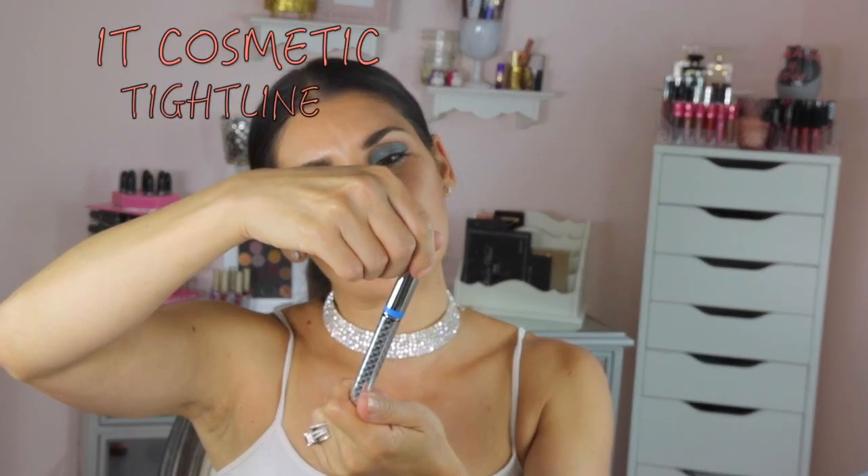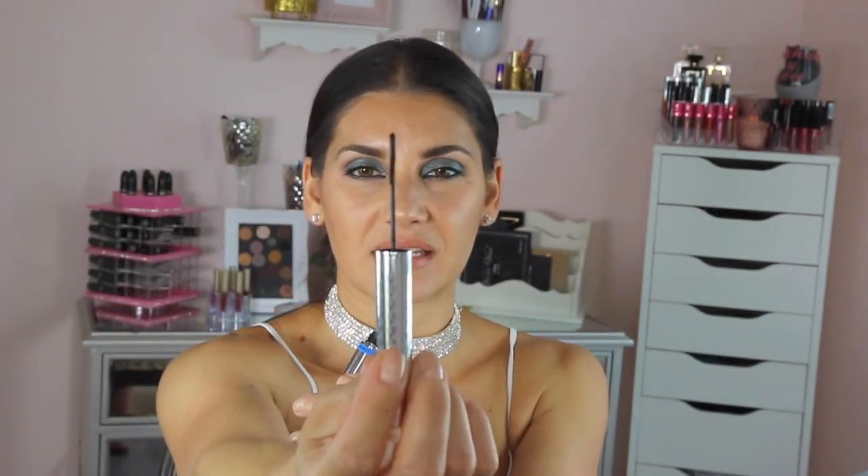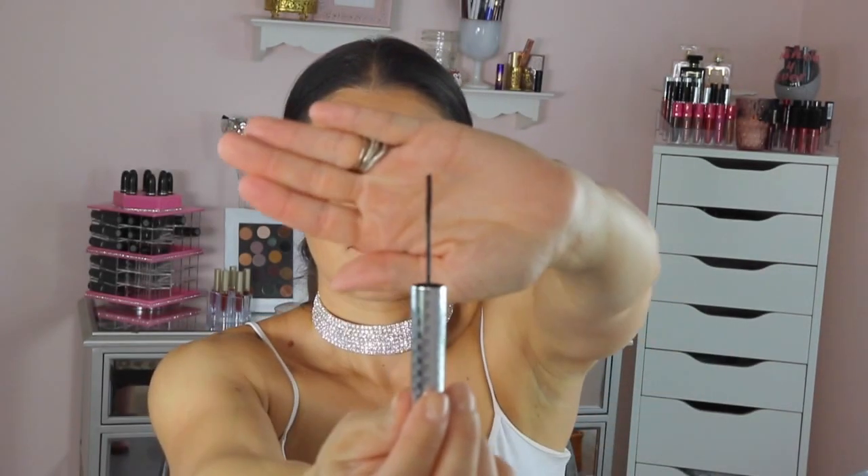Usually when I put my mascara on my lower lashes, the spoolie is too fat. So I found that IT Cosmetics has this product called the Tight Line, and the spoolie is extremely little — see how skinny it is? It's really, really tiny. I put it on this side of my eye, and I'm going to do it again so you guys can see.